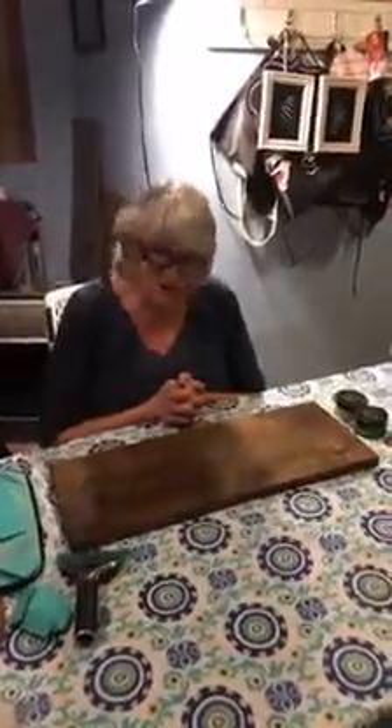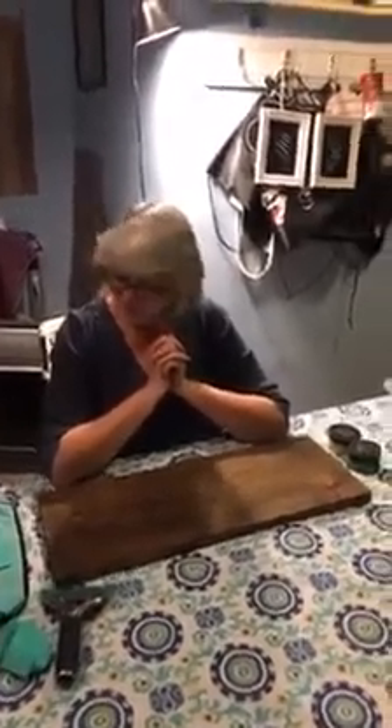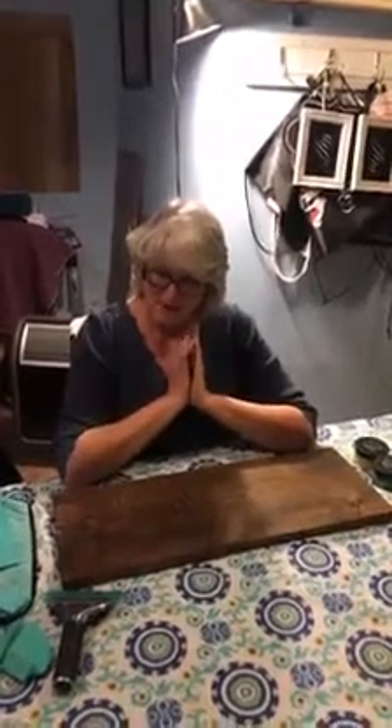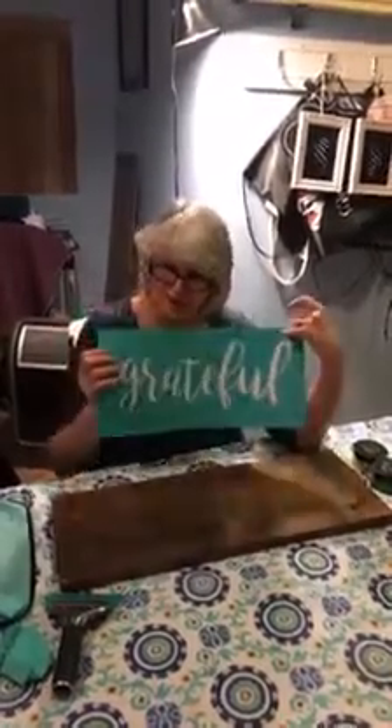My friend is here and she said go. So tonight I thought that I would do a sign for my mother-in-law. We are going to have a celebration celebrating 60 wonderful years of marriage, and one of her words she chose for her life is grateful. So I am going to do a grateful sign for her.